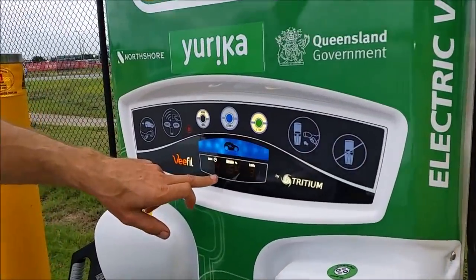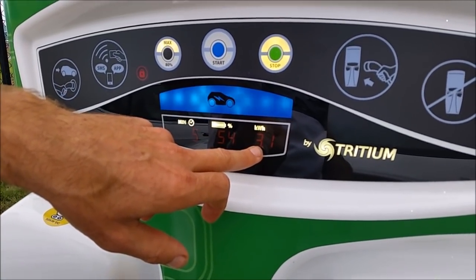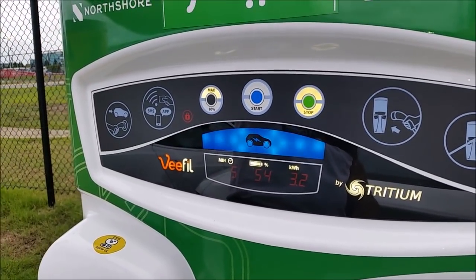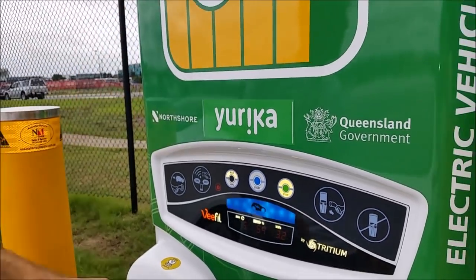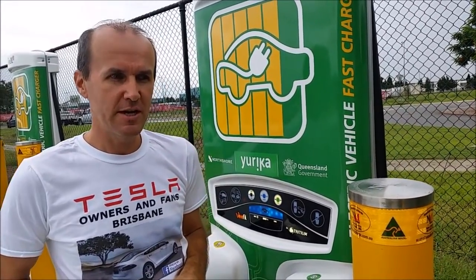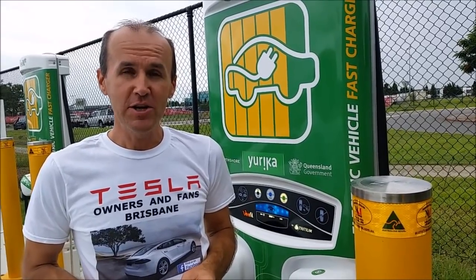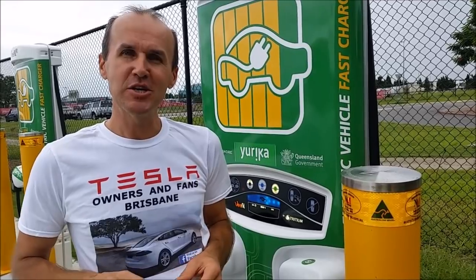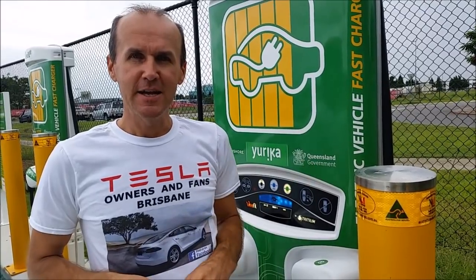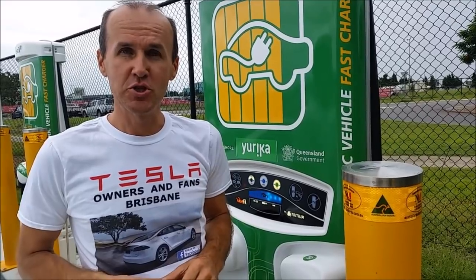We've been here for 4 minutes and it's now at 54% — already 6% up — and we've taken 3.1 kilowatt hours so far. These chargers are among the most beautiful ones out there. I've noticed that they are so popular they've been shipped around the world — to America, to Norway — and hopefully soon you'll see them all around the world as much as Tesla Superchargers. These chargers are made here in Murarrie in Brisbane and are an amazing addition to the electric revolution happening around the world.